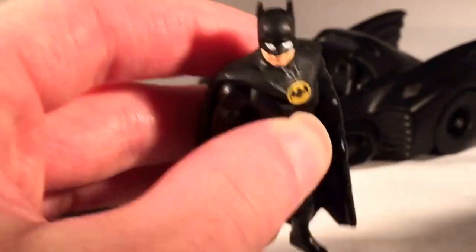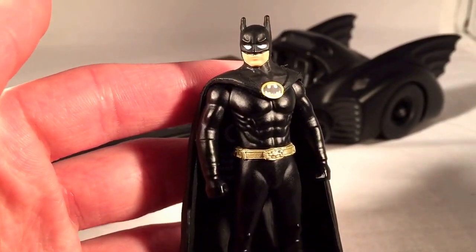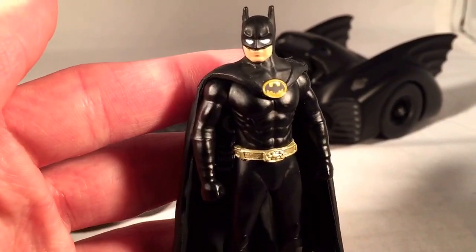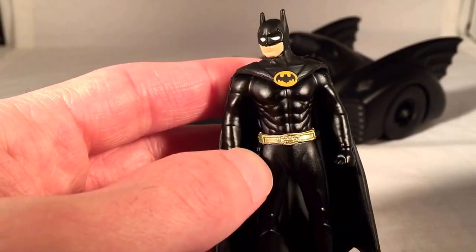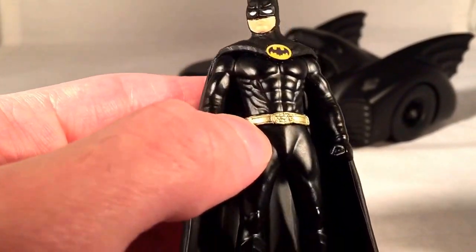It's scaled pretty well — it is all die-cast except for the cape. This is obviously of the Michael Keaton Batman from 1989. The little figure is pretty nice.